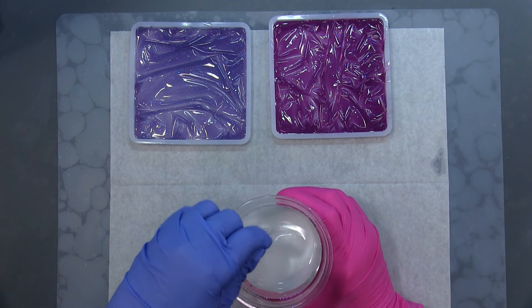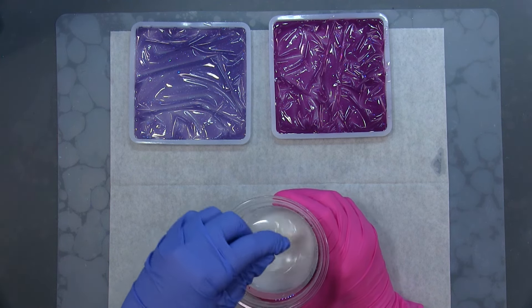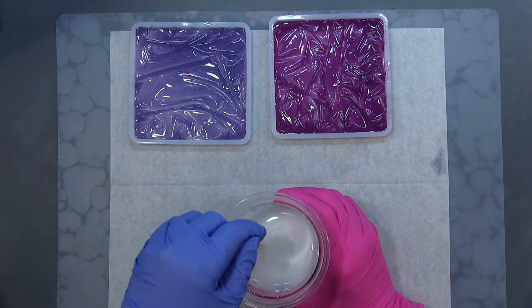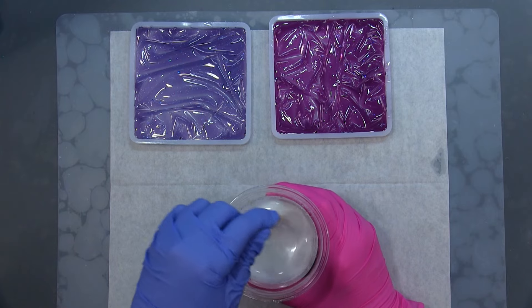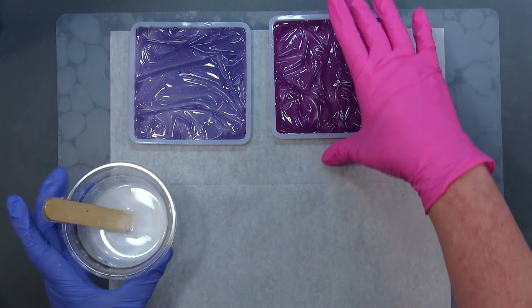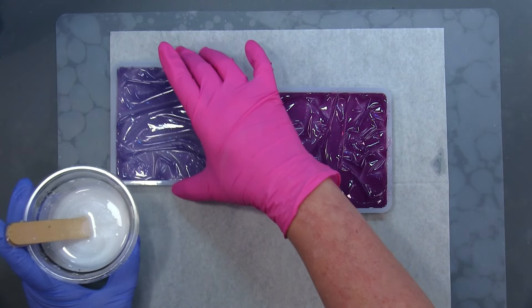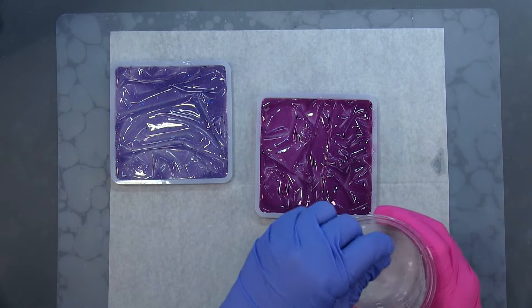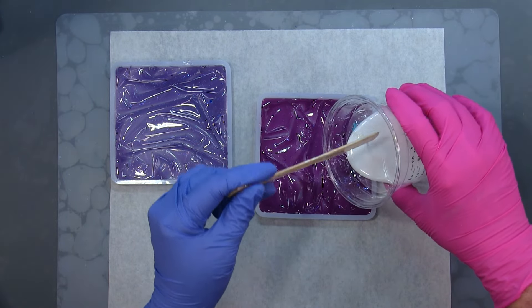Miss Tammy from Epoxy Me That is the one that inspired me to do this. I don't think it's the same way she did hers, but I've seen a lot of people do it with mica powders. This is the way I wanted to do mine, so I'm going to pour.